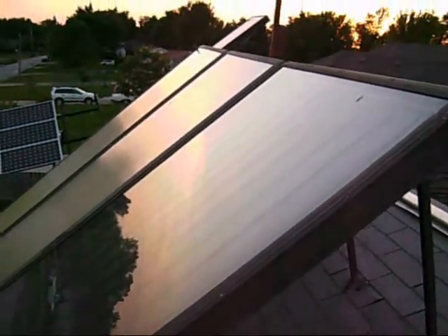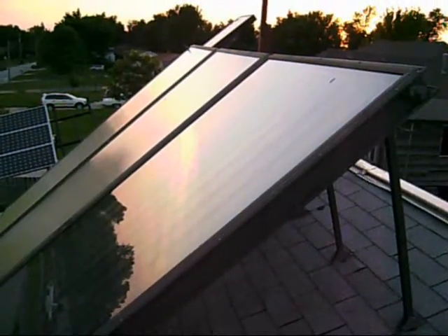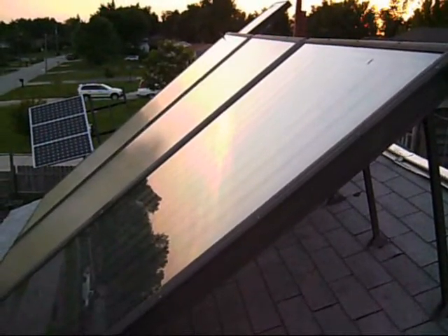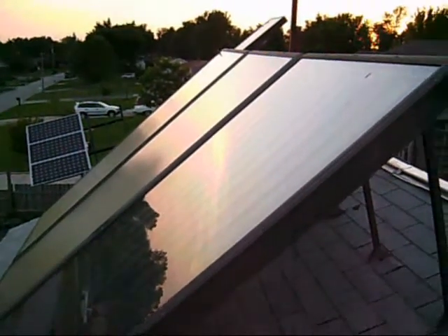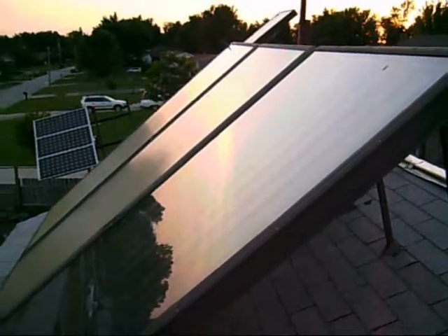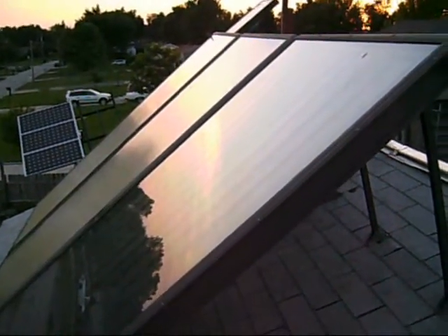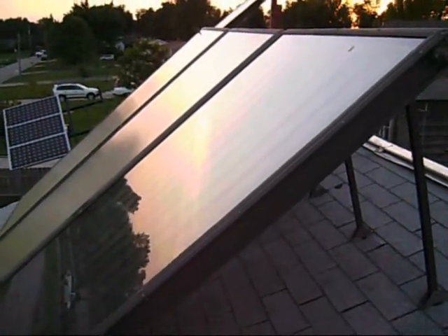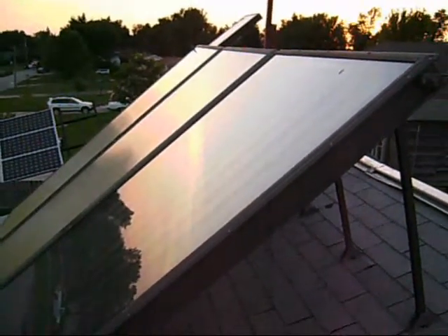This is old technology. These were probably around 20 years old when I got them, and I've had them about 10 years, so this thing is pushing 30 years old. Still good technology — they are just heavy compared to the new vacuum tubes. There are a lot of these panels out there so you can pick them up used just about everywhere. I see them on Craigslist every once in a while. The vacuum tubes are a little bit more efficient and considerably lighter, but they have a considerably higher cost to them as well. So we'll head downstairs and take a look at the storage tank.